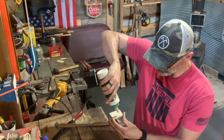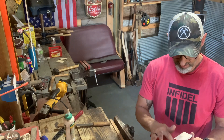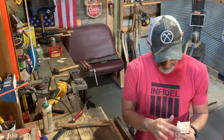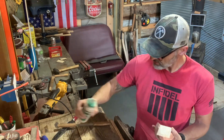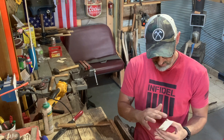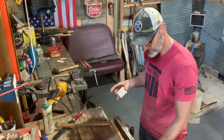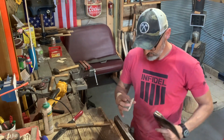Folks, I finally got the chainsaw done - cut down some dead ash in the back, so I gotta buck all that and split it. Good news is that means I get to try out all those axes I made this winter. The one I'm most excited to use is that pitbull axe - that freaking thing is awesome.